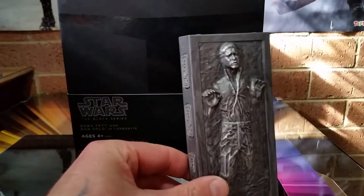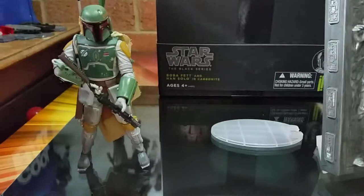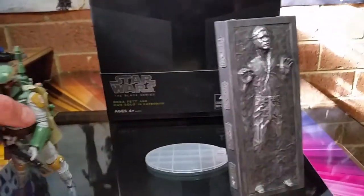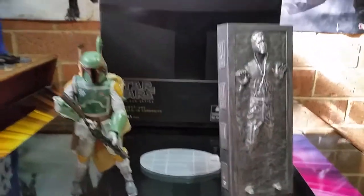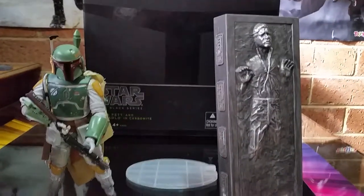Great display, especially for my bounty hunters and whatnot. I've only got Jabba and not much else. I really wish they would make more bounty hunters. I know there are some available and I'm kicking myself for not picking up a few — of course they're going up in price.